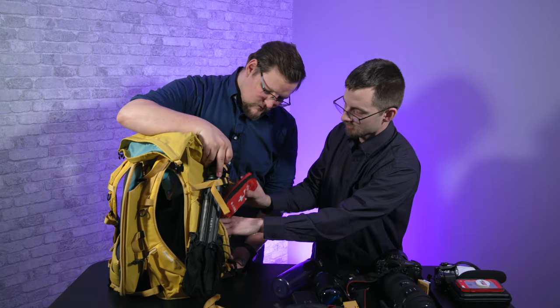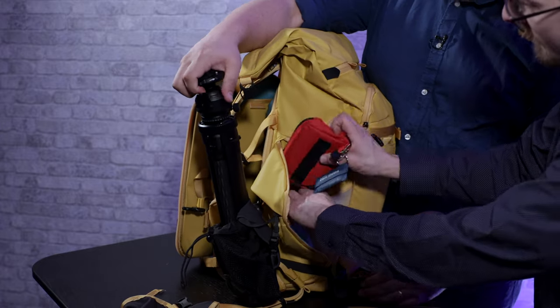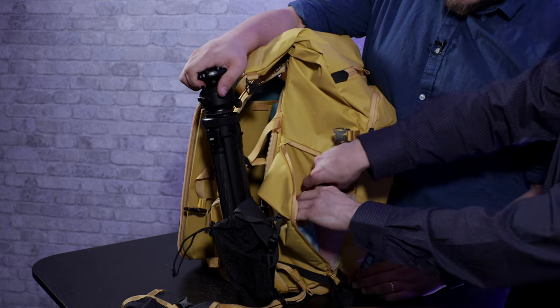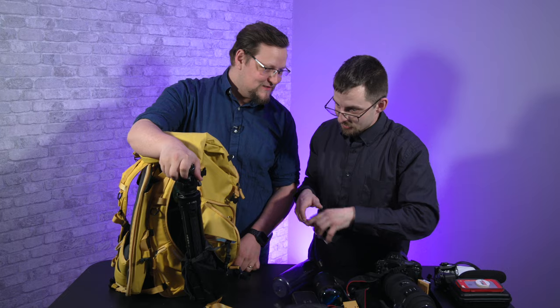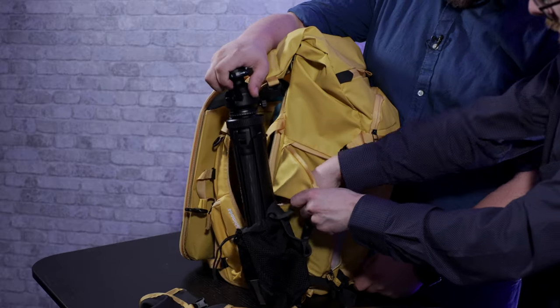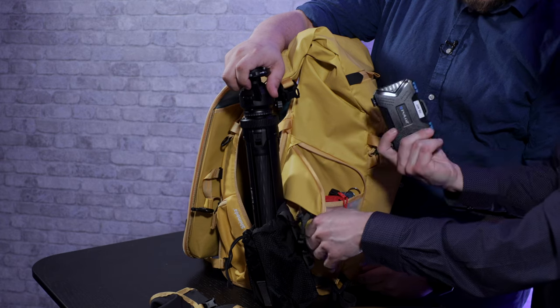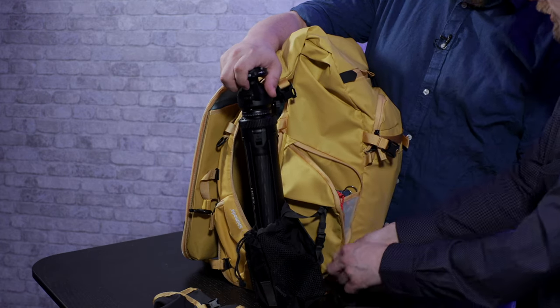So we can do a first aid kit in there. I feel like we should detach it first. You might notice that I'm not Amanda — Amanda has a certain skill for packing. He's a fantastic packer. I can fit anything in here. Alright, so we have a big card holder in there, and the first aid kit — things that you want to have quick access to.